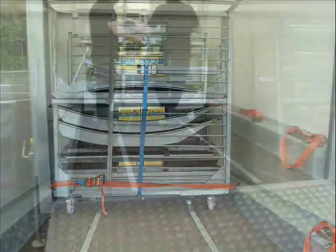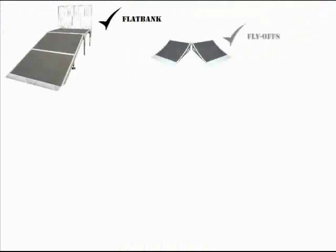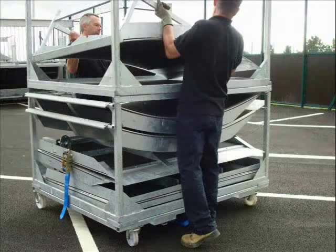The rest of the ramps are stored compactly on a wheelable trolley section. This is removed from the trailer in the same way as the two quarterpipes. The trolley can then be taken apart and various ramps and combinations of ramps can be made. These include a flat bank, fly-offs, a spine, as well as other ramp combinations that can be made using the various extra pieces.